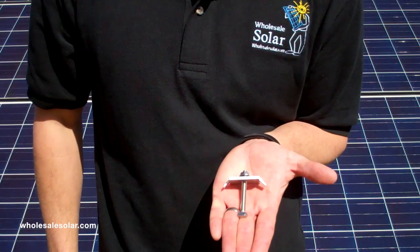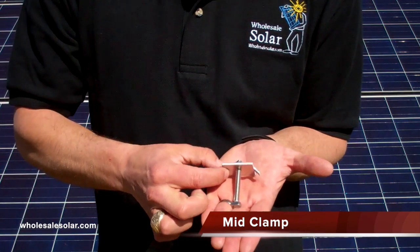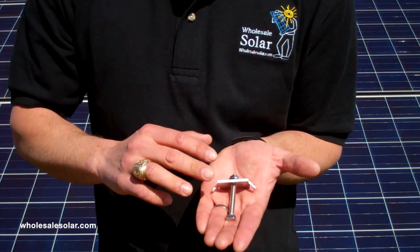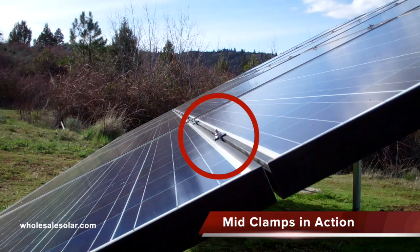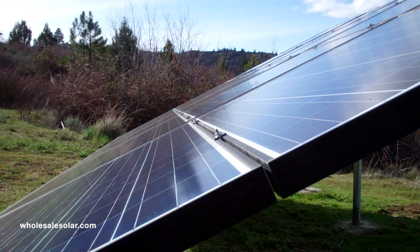Here we have the mid clamp. You'll see that this is a threaded T-bolt here. We've got a metal plate that goes in between module frames and we've got a nut on the top. This is the device that goes in between solar panels and secures them to the XR1000 rail. You can see them lined up right here. Each mid clamp is securing 2 panels side by side with a small quarter inch gap in between the module frames.